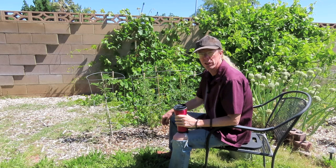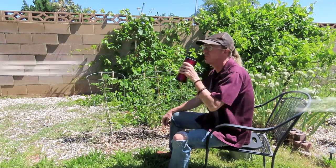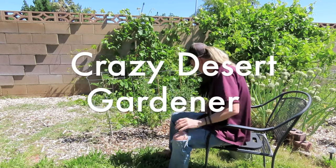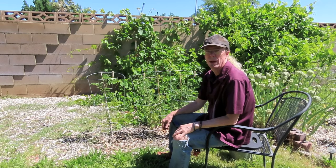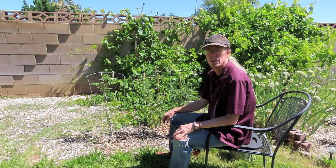Hello everyone, Desert Gardener here, and today I've got a couple of quick tomato tips. It's the middle of May and tomatoes are doing pretty well, so I thought it was a good time to cover a couple of common tomato questions.